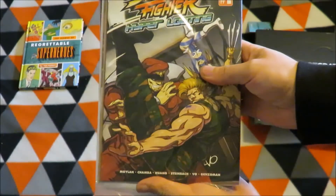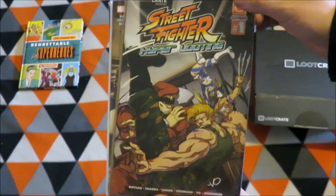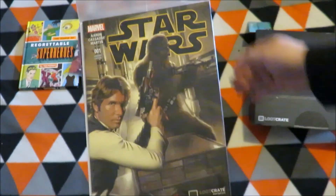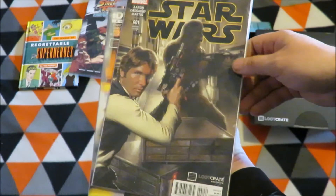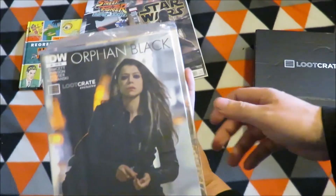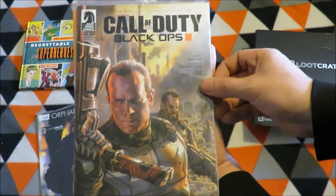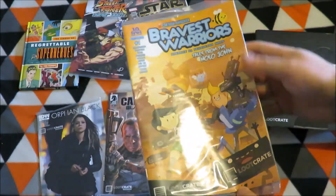Street Fighter Hyper Looting comic, which is a Loot Crate exclusive based on Loot Crate employees. Then there's the Star Wars Loot Crate number one exclusive cover, the Orphan Black Loot Crate cover, Call of Duty Black Ops cover, and Bravest Warriors.